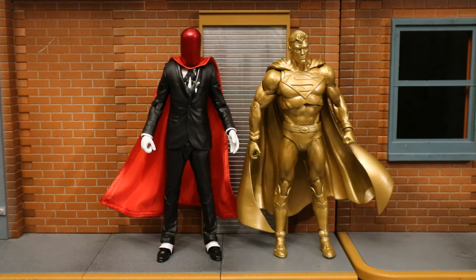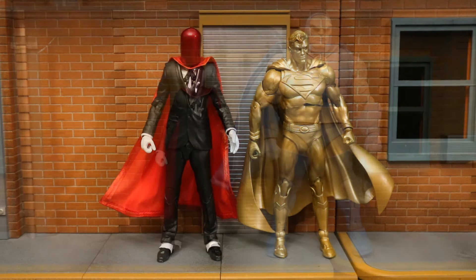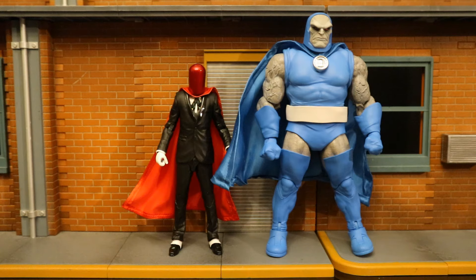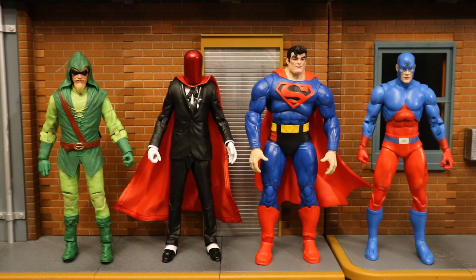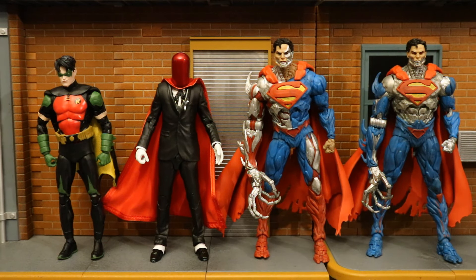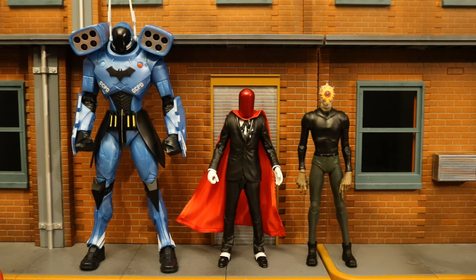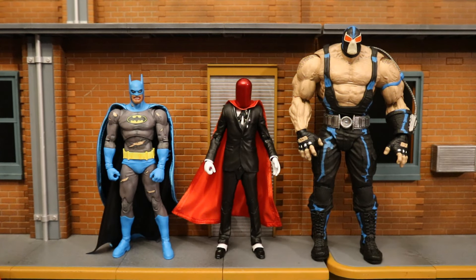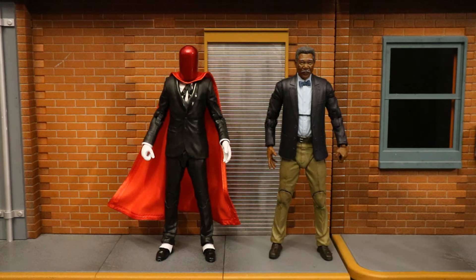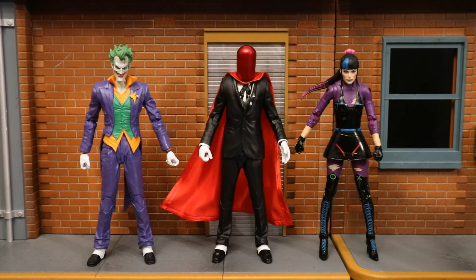Now let's check him out next to some other McFarlane DC Multiverse figures: next to the Superman Centennial Park Tribute Statue figure, next to the DC Classics Darkseid Mega Figure, next to the most recent Platinum Wave — Sportsmaster, Manhunter, and the New 52 Reverse Flash — then with the second Digital Wave of Green Arrow, Superman, and the Atom, and with DC Rebirth Tim Drake Robin. Both the Platinum and regular versions of Cyborg Superman. Next to the Target exclusive Jim Gordon in his Rookie Suit Mega Figure vs. Mr. Bloom 2-Pack, and the Target exclusive Metallo and Fire. Then with the Nightfall Batman vs. Bane 2-Pack, the Dark Knight Trilogy Morgan Freeman Lucius Fox, and finally next to the Joker and Punchline 2-Pack.